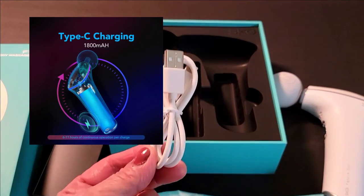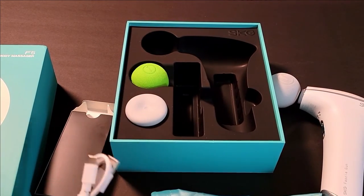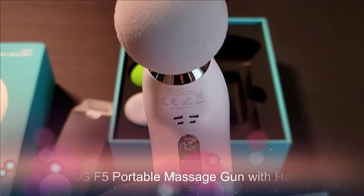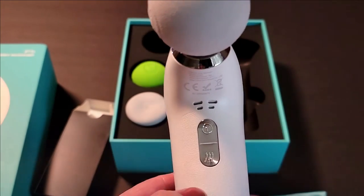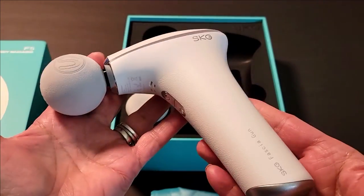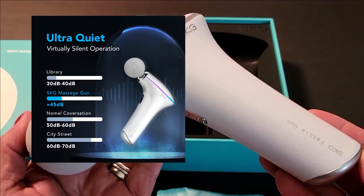So if you're at the office or at the gym and you run out of charge, you can quickly charge it up. It's very easy to charge, and the function buttons on the front let you turn it on and off easily. It's pretty lightweight, and I'm going to get it charged up and then show you how awesome it works.